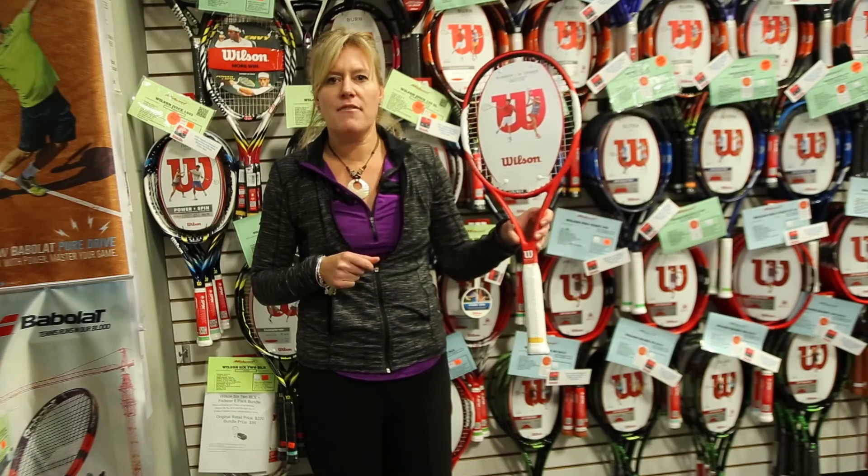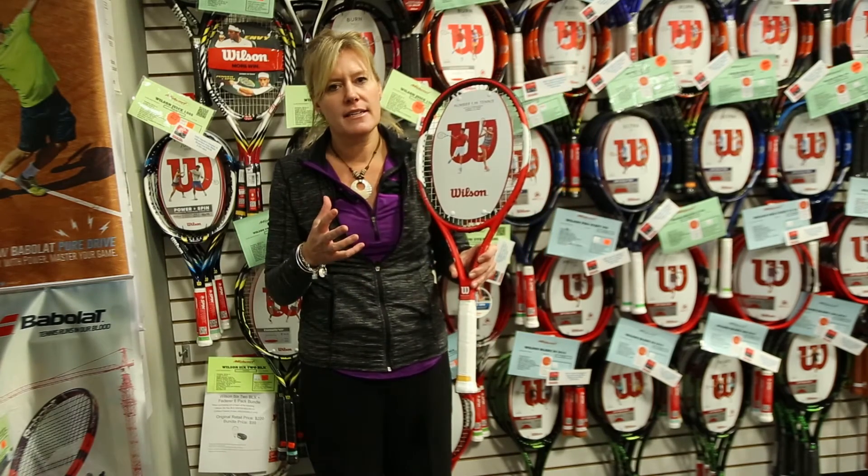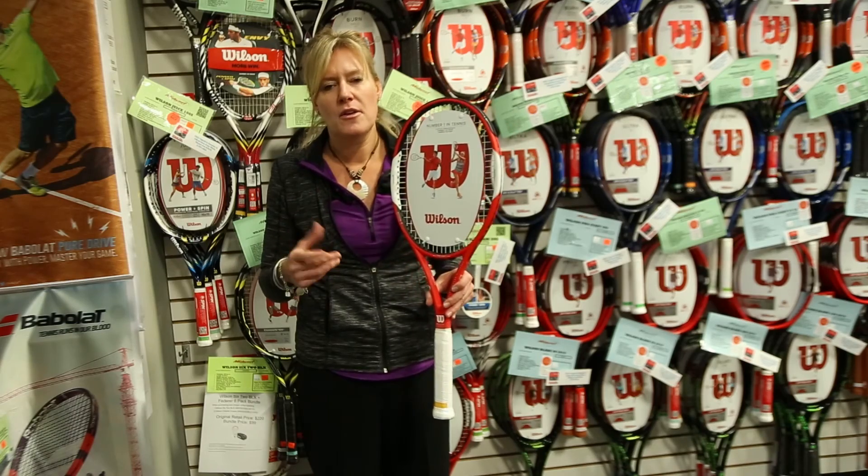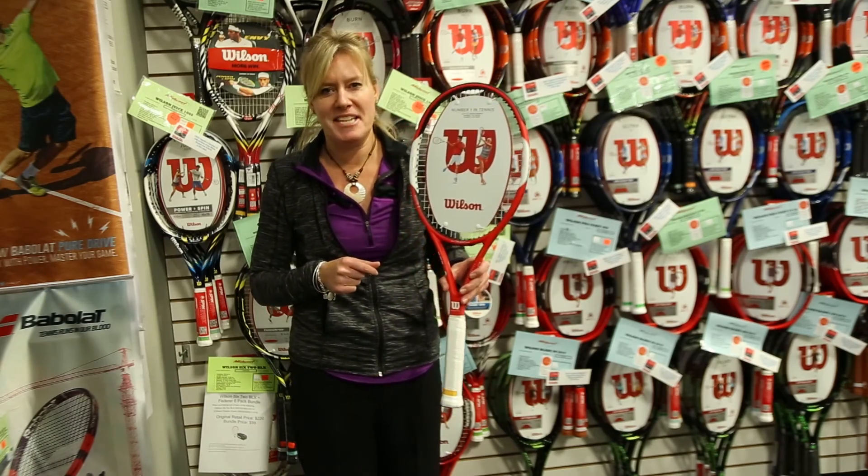And this is the 6-1 Team 95, so it's a great head size — gives ultimate control along with an incredibly solid feel. So come on in and check out the 6-1 Team 95.